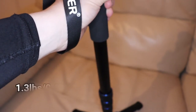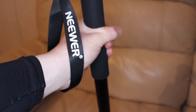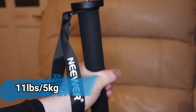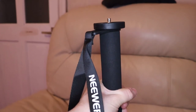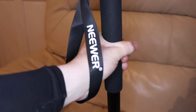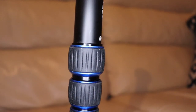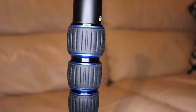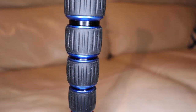The monopod is very lightweight, weighing in at 1.3 pounds or 0.6 kilograms, and the max load weight is about 11 pounds or 5 kilograms. The monopod has a foam hand grip, which gives it some comfort while holding it. The leg adjustment screws feel sleek and comfortable, but be careful not to unscrew them too much as this can accidentally remove the base from the monopod.